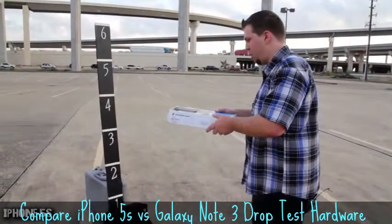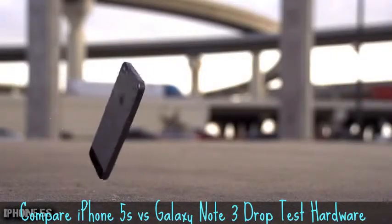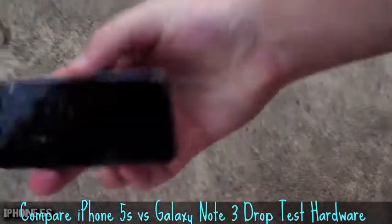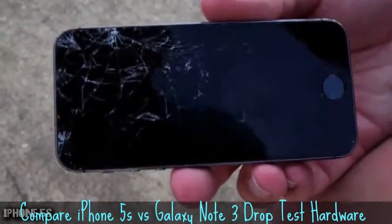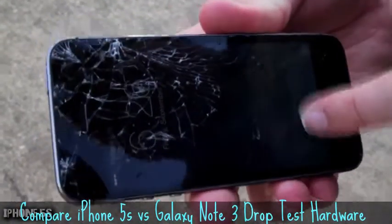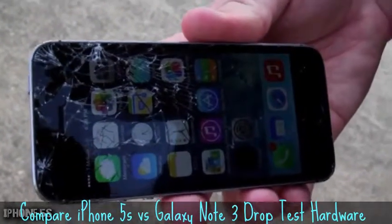Three, two, one. Let's see how the iPhone 5S did. That is shattered really, really badly — it's fragmenting and missing complete pieces. The screen is still working, at least the part you can actually touch. You would not want to touch the top half.